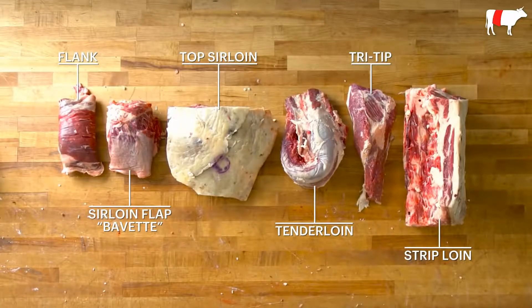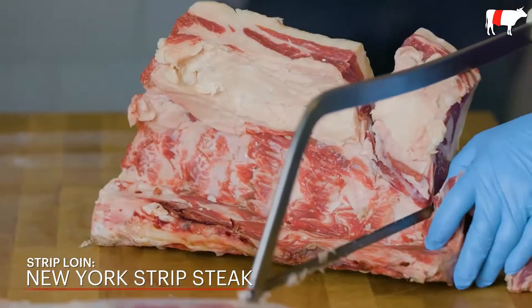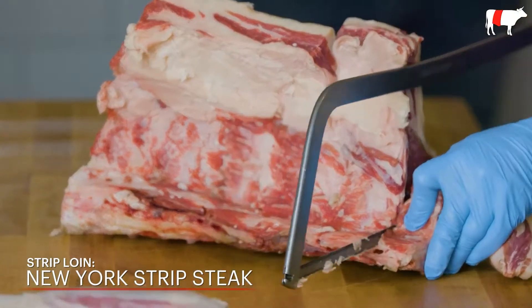So here's the breakdown of the loin. Now I'm going to cut these down even further into butcher-shop-ready cuts. We're going to hand-cut some New York strip steaks — I'm going to go through the feather bones and then finish with my saw.